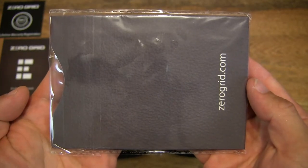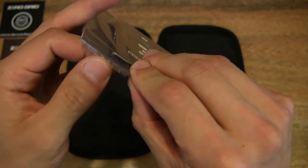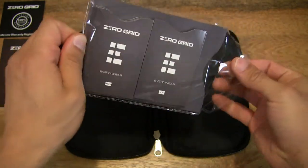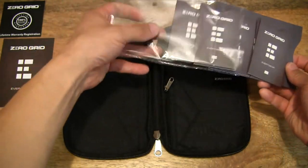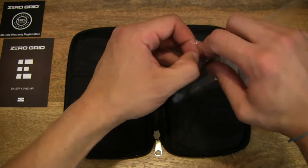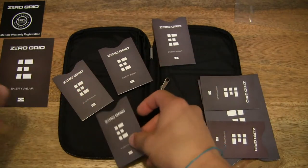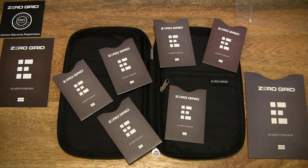Moving on — there appears to be a packet of RFID blocking sleeves, which comes as an added extra. Let's open it up to show what's inside. It is very tightly packed; we can slide out or tip out the contents. So counting them: 1, 2, 3, 4, 5, 6, and 7 — it comes with 7 card blocking sleeves.